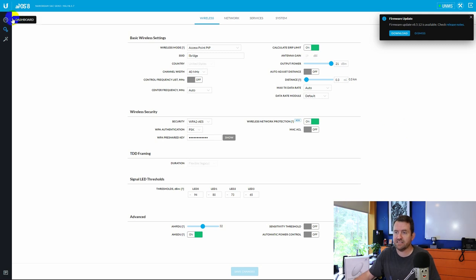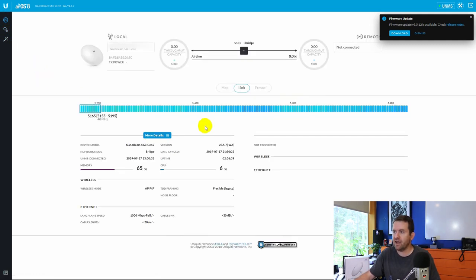I have already set up the access point side of this wireless link and right now it's telling me it is looking for a firmware download. So we're going to go ahead and update the access point side, and then I'll talk about the settings of the access point. Then we're going to set up the station side, which is a very similar process. Let's do the firmware update first.